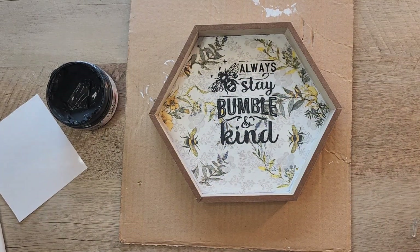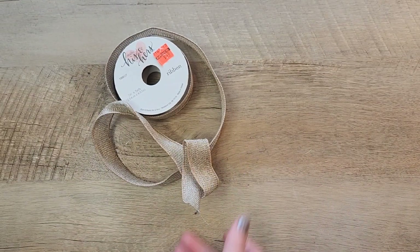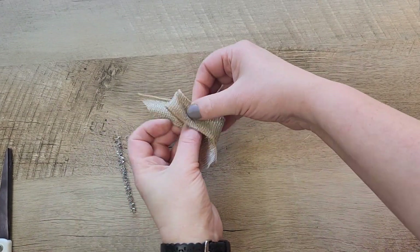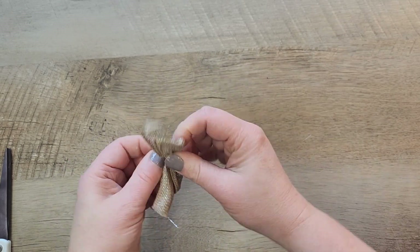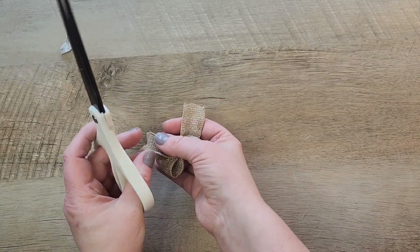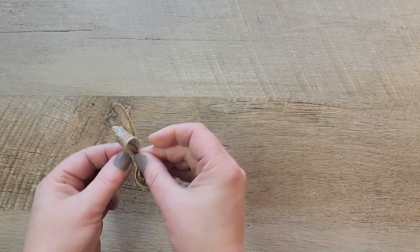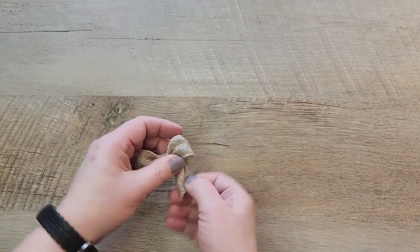While it's drying, I make a quick bow: two little loops, cut off the edge, and use a piece of pipe cleaner to attach everything. I pinch the center, twist the pipe cleaner really hard, cut off the excess, then add a matching piece of fabric down the center to cover it. I dovetail the ends of the bow, fold another piece of ribbon in half, and hot glue it around the center for a more polished look.